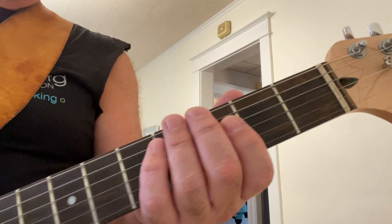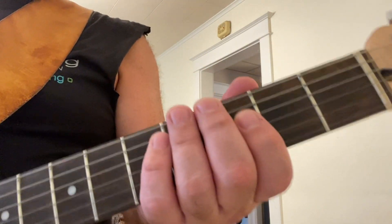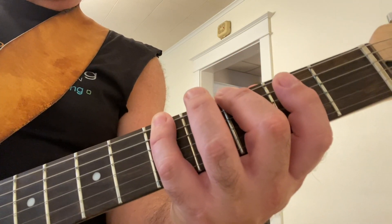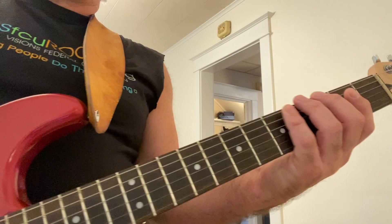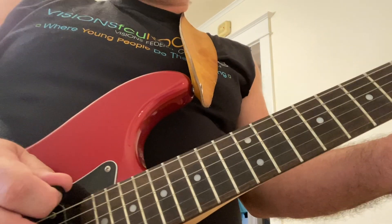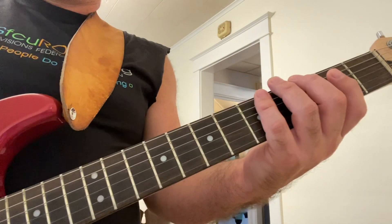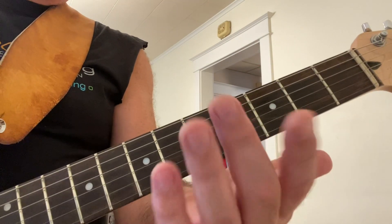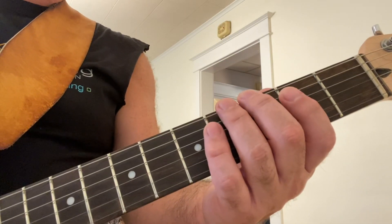We start with this particular scale on the sixth string fifth fret with your second and fourth fingers. If you're new, you can down pick, but eventually it's good to alternate your picking — down, up — because you'll be able to tell the difference. I will alternate the picking, but you're going to see primarily my fret hand, which is the technique hand. Here we go.